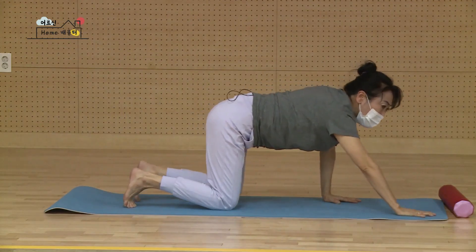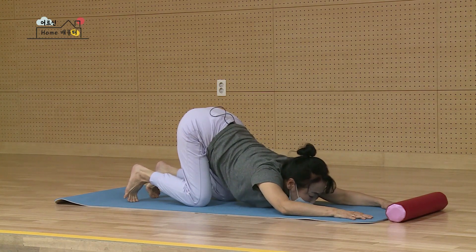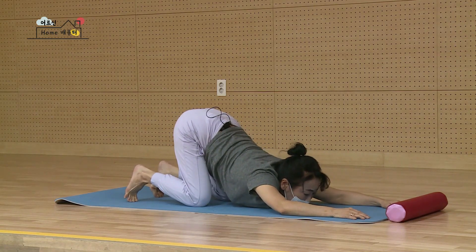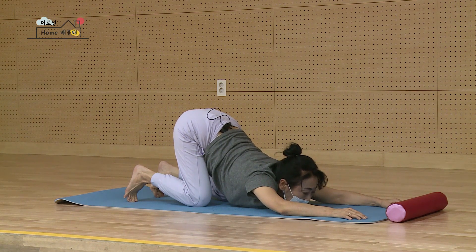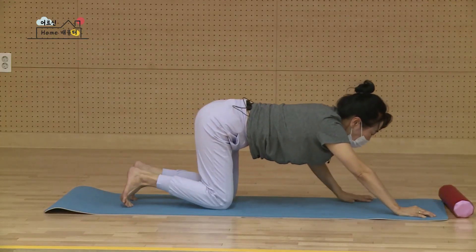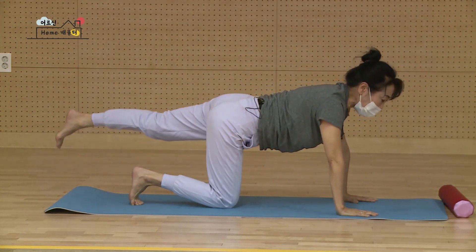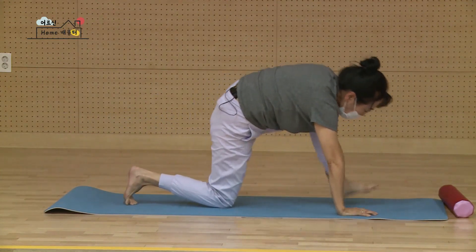이번에는 손을 멀리 밀어서요. 엉덩이를 천정으로 손바닥으로 몸을 뒤로 밀어 골반을 올리시면서 가슴을 낮춰요. 어깨가 많이 아프시면요 이마 내리시고 괜찮으시면 턱을 내려요. 둘 셋 넷 다섯 여섯 일곱 여덟 마십니다. 다시 머리를 들고 한 손 한 손 가지고 돌아왔어요. 마십니다. 그대로 왼발을 뒤로 살짝 들었다가, 두 손바닥 사이에 왼발을 성큼 가지고 와요. 안 되면 내려서 내 손으로 가지고 오셔도 상관없어요.